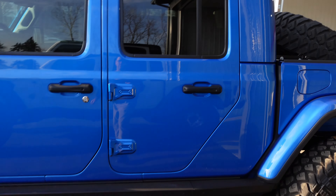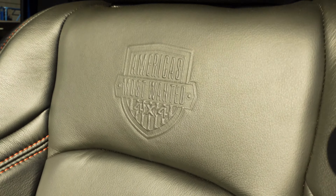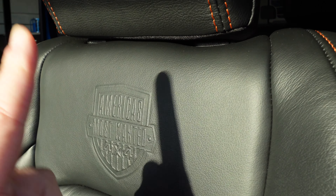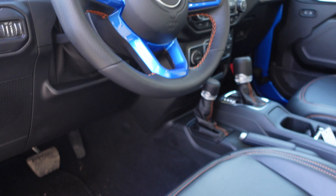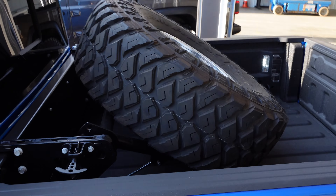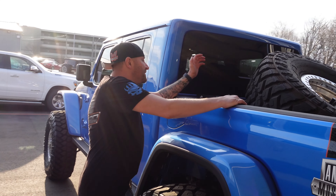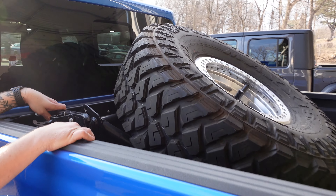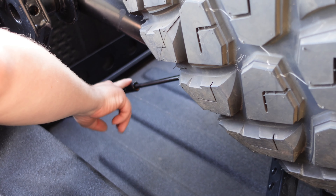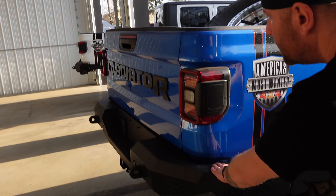Over here you've got the hydro blue. All of them have the AMW leather package — absolutely beautiful inside. They've also got the gauges with America's Most Wanted branding throughout. The spare tire carrier is a new setup — it's actually got a hydraulic mechanism so it flips up to level. Pretty cool.